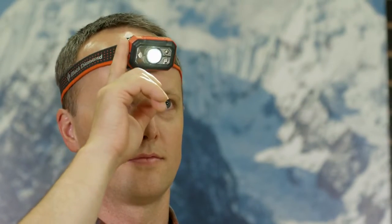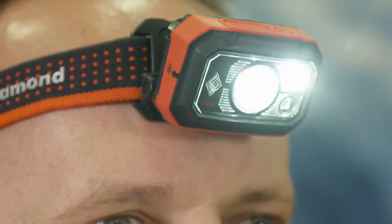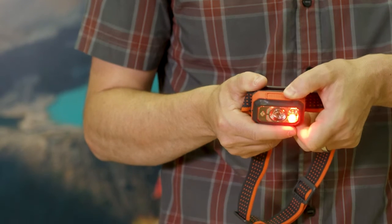Release when your desired level of brightness is reached. If you want maximum brightness at any point, just tap the right side of your headlamp to engage power tap. To easily switch between your multiple lens options, we've added a secondary mode selector button.